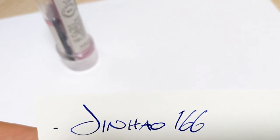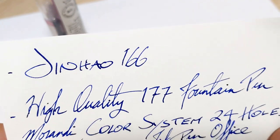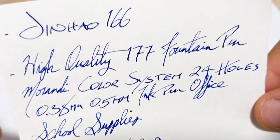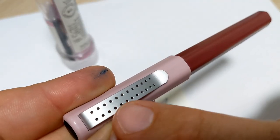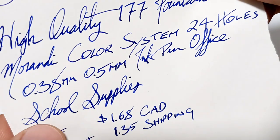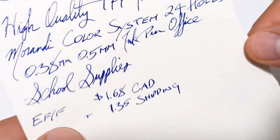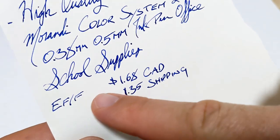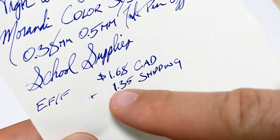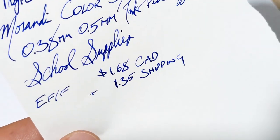So if you look up Jin Hao 166 you'll find it, but if you go on AliExpress where I got it, it is listed as the 'high quality 177 fountain pen, Morandi color system, 24 holes, 0.38 millimeter, 0.5 millimeter ink pen, office school supplies' — just rolls off the tongue. Your options are extra fine or fine nib. I got it in fine. It's a buck 68 Canadian and another dollar 35 for shipping, so sub-$2 pen, all in with shipping just over three dollars.